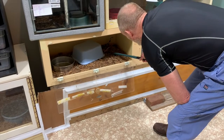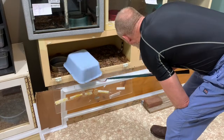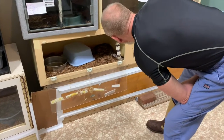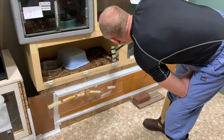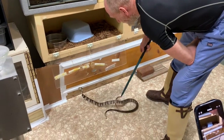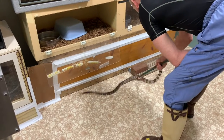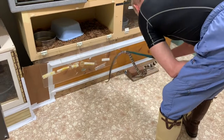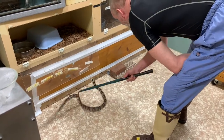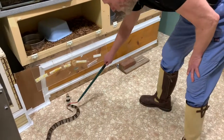Hello, today we have venom extractions from ringed water cobras, also sometimes called banded water cobras. These are Naja annulata — really gorgeous snakes. We have a compilation of several extraction videos here. As you watch Jim working with them, you may notice they're relatively quick-moving.